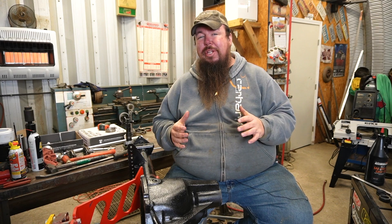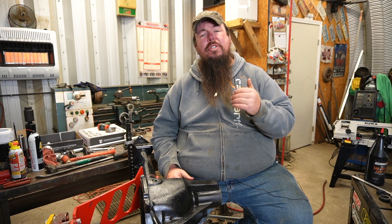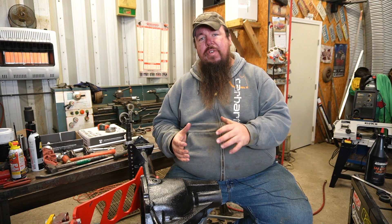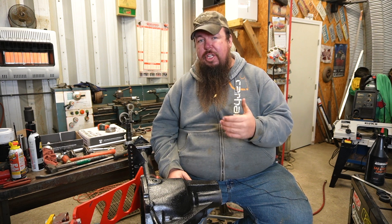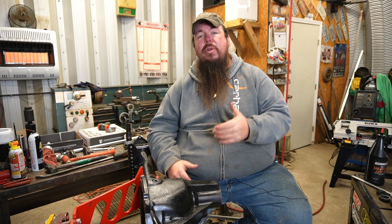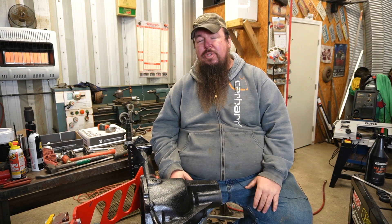I'm at the final phase of building this rear axle. It is a 8.6 GM 10-bolt that is going in a 2000 Chevrolet Silverado. In the final assembly phase I'm going to be setting the final Pinion Bearing Preload using a Crush Sleeve Eliminator. I'll show y'all how to get it set up, how to set your shim stacks, and how to find the proper Pinion Bearing Preload so you can get your axle finished up.